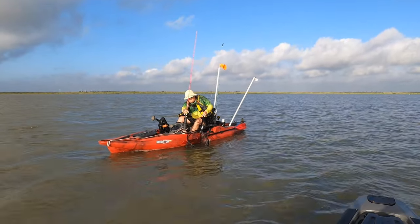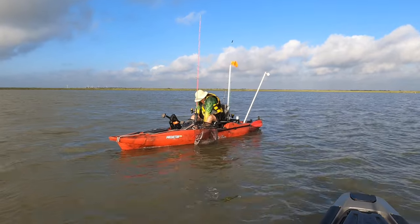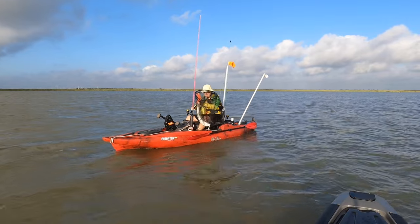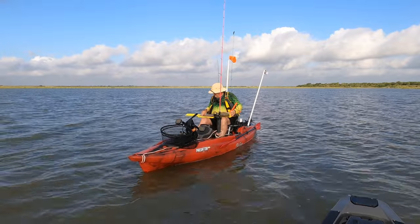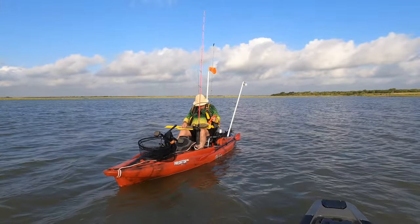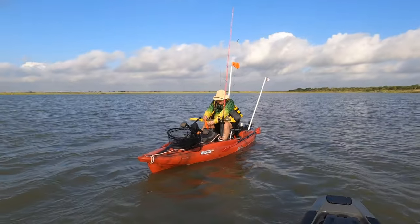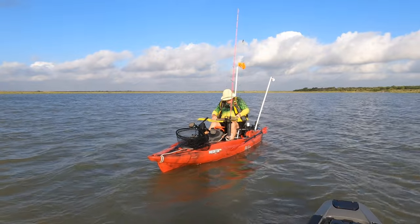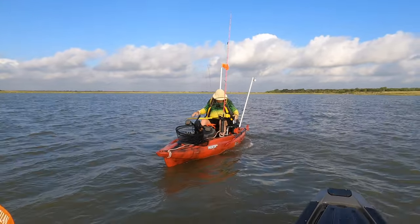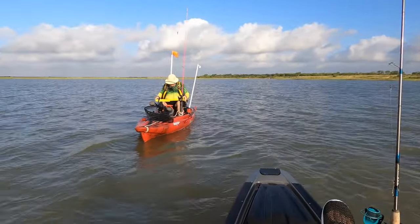It was a slow start, but fish in the boat! This one will touch 26. All right, man. We'll go back upwind again — we've already drifted out of the stuff where they've been at.